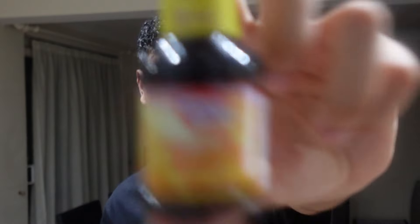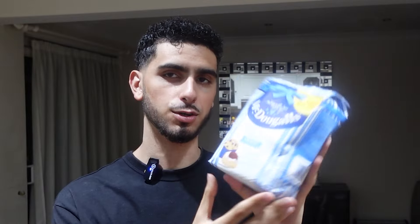We've got the vanilla extract. We've got baking powder. We've got flour — it says it's self-raising flour, I don't know if that's the right one, I just hope it is. We've got butter, unsalted. I don't know if that's a good thing or not. And we've got cacao.